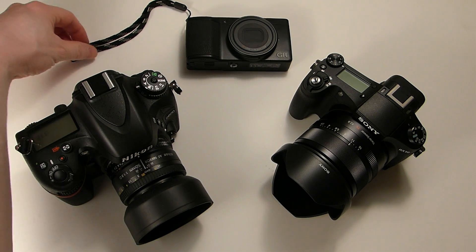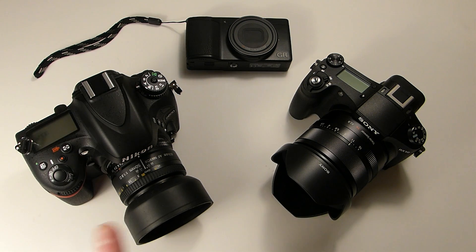So what are the advantages of having a smaller sensor? Obviously, the size is one thing — it's going to be a lot smaller package. And the other thing that's really not talked about much is the fact that it's going to have a better aperture, in terms of the depth of field and aperture range equivalent. Let me explain.